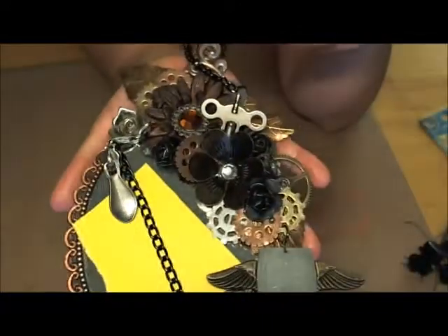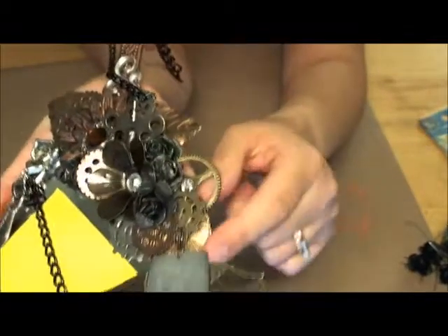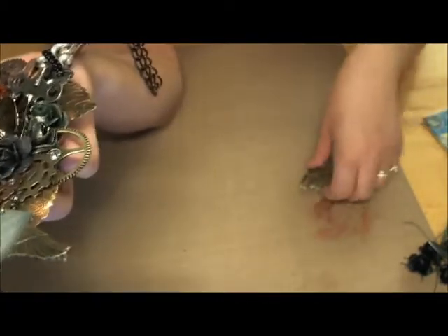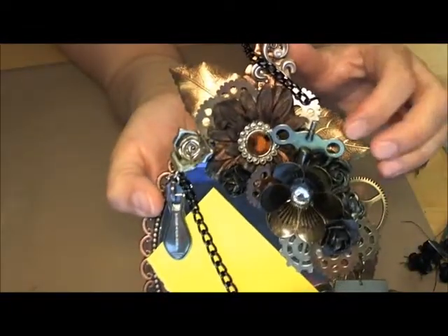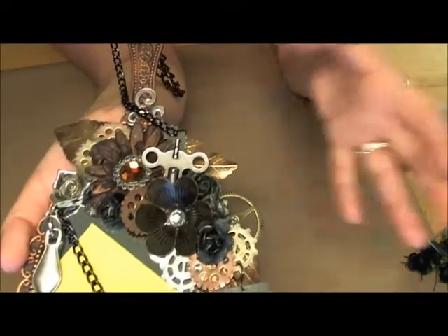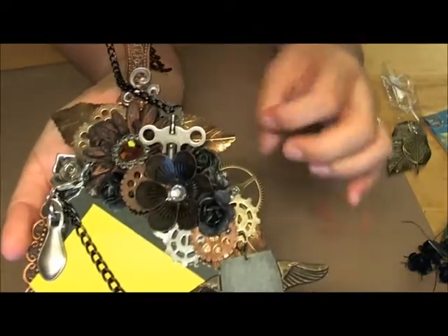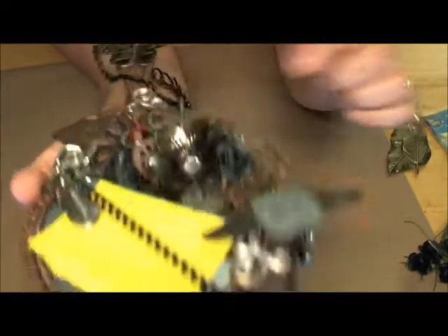Then I started layering these large metal leaves — there's one peeking through right here — those are from Butterbee Scraps. I rubbed on some of that autumn gold on them to change up the color a little bit; you can still see the original color underneath. I did that just to extend the size of my mirror frame so I could layer on some more stuff and have things come out a little bit — that's a little tip there.